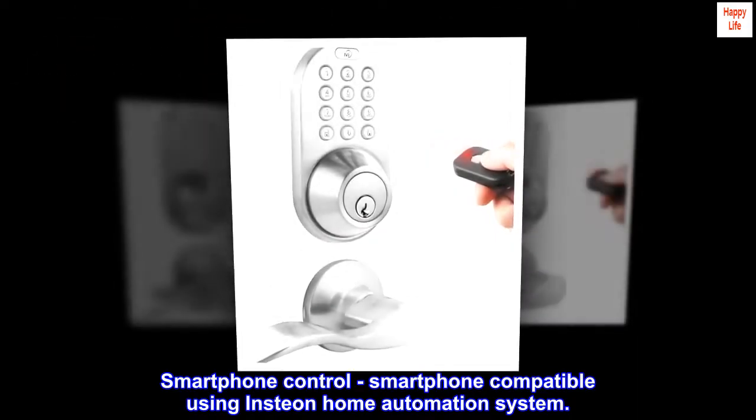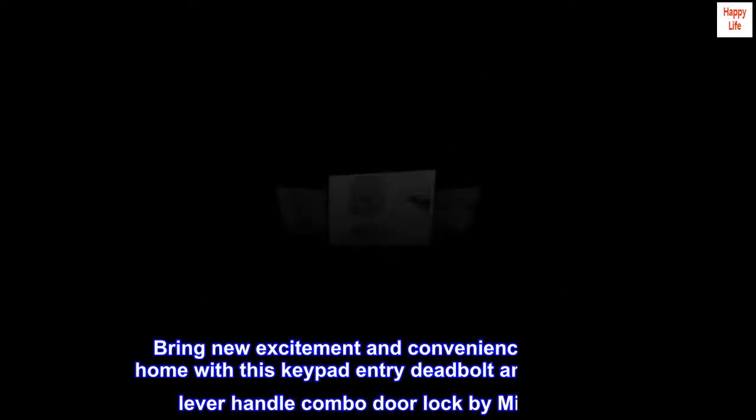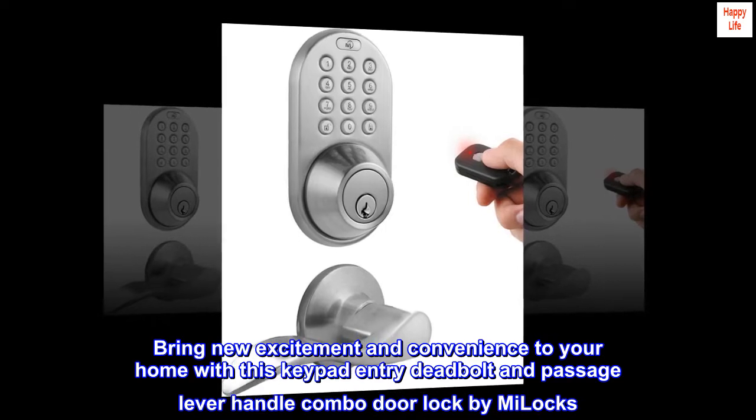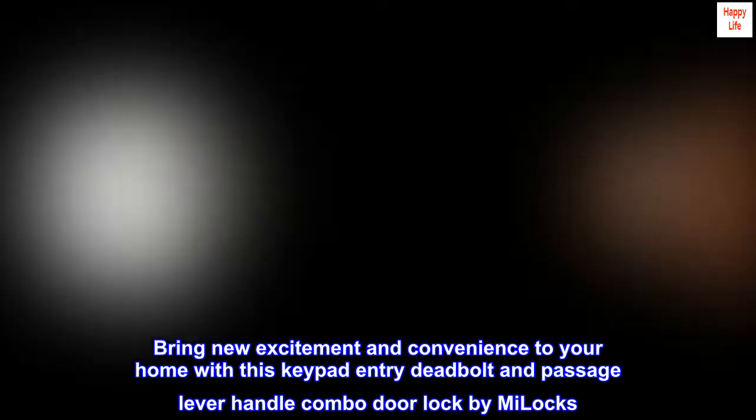Smartphone control — smartphone compatible using the Insteon Home Automation System. Bring new excitement and convenience to your home with this keypad entry deadbolt and passage lever handle combo door lock by Mylocks.